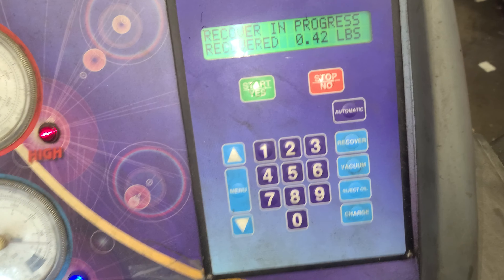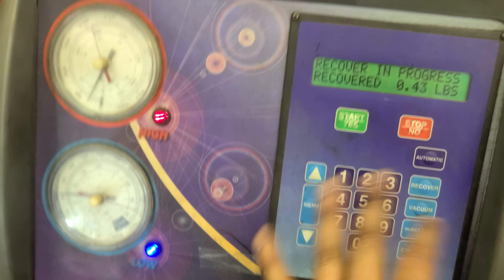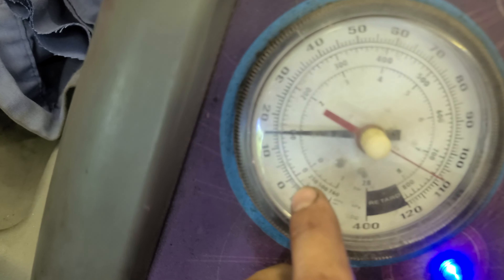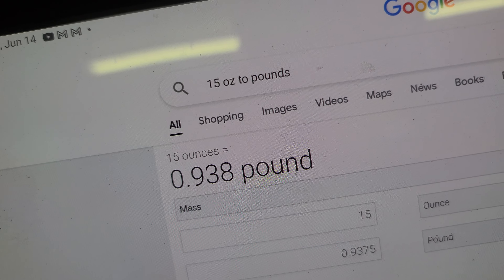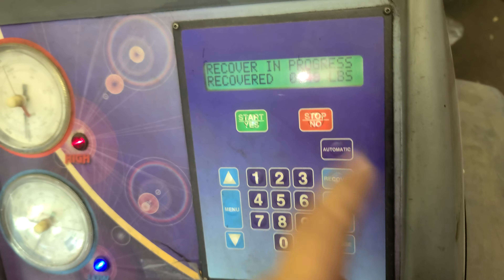This machine does pounds, but we can put ounces too. It's going down — it's gotta go to zero. You can come to Google and convert: 15 ounces is 0.93 pounds. That number I just showed you is what we're gonna put into the machine.